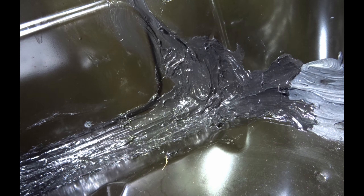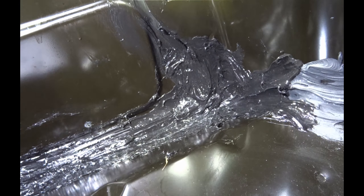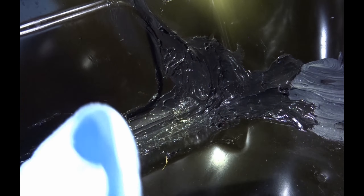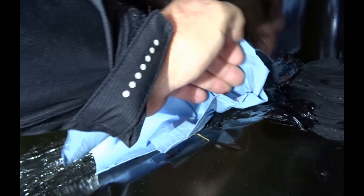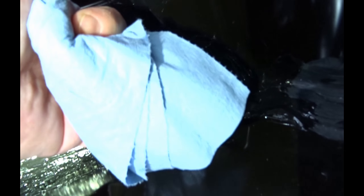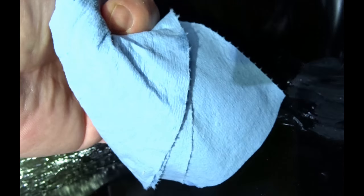Okay, here we go — silicone 2.0. I did up along the edges like I said. I know the silicone is very shiny — it might look like it's wet, but I have a dry towel here and I'm setting it down in there. If there should be water anywhere, it should be right in that corner. And no water.